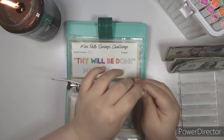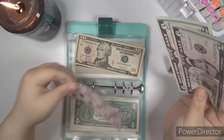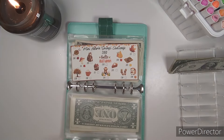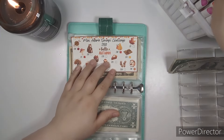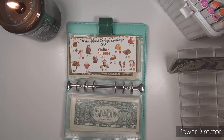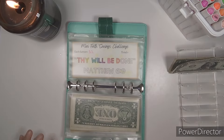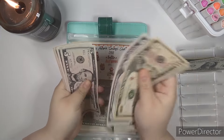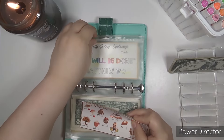We have our Mini Autumn Savings Challenge. We're going to put $10 in here today. We're going to color in half of these socks — that's what I want to do — because it's worth $20, so we're just going to color in half since we put in $10. My cat's trying to jump up here — no! Let's count how much we have: $10, $15, $25, $35, $45, $55, $60. That's great — $120 left to go.